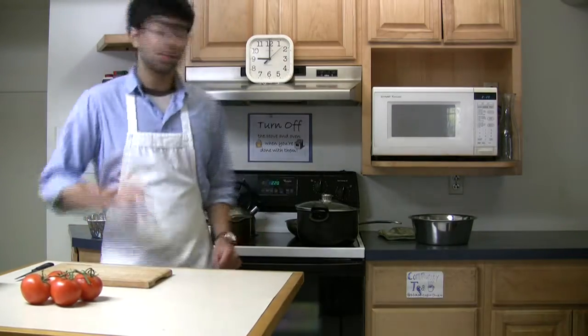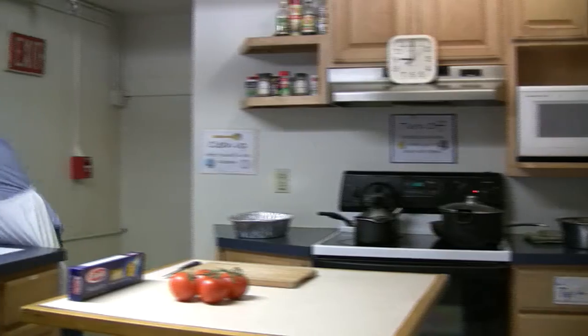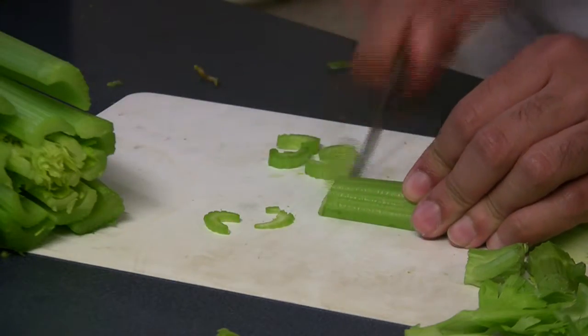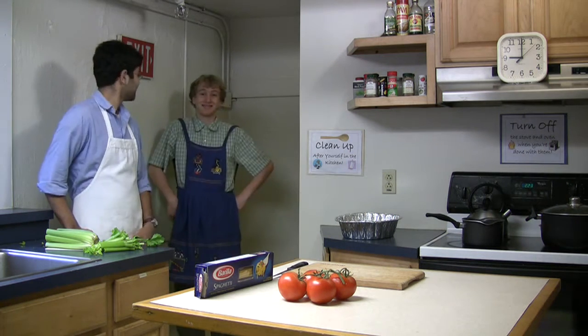Shall we get started? Yes, because we only have 15 minutes. First, let's bring the water to a boil while I cut some vegetables over here. We're running a little low on time, so I'm going to have my assistant Schmidt do some cutting for me. Thanks, Schmidt.